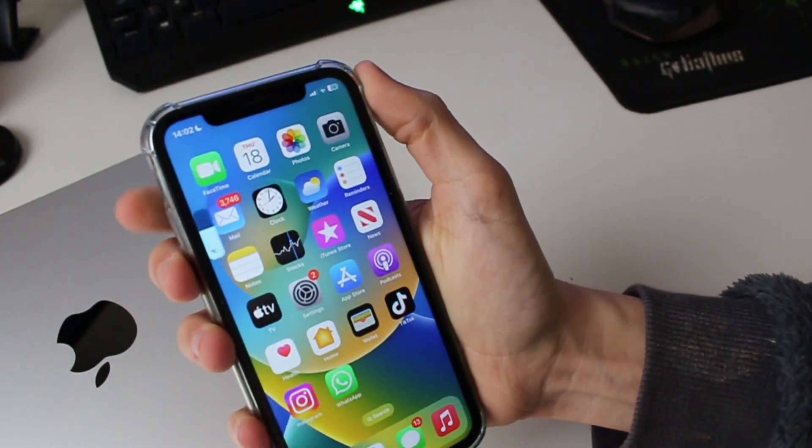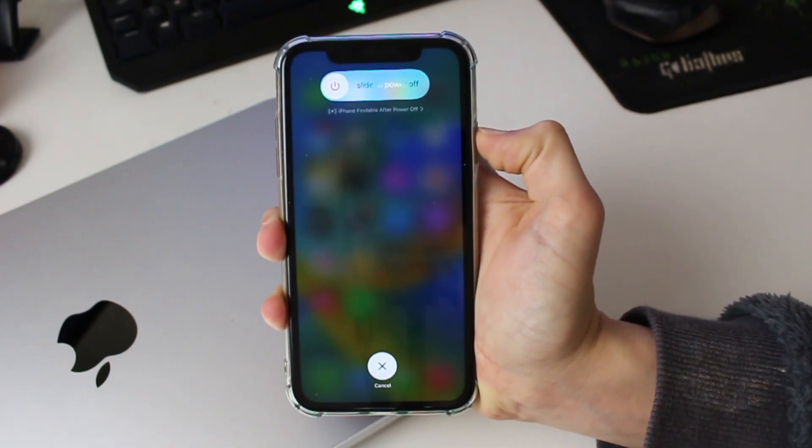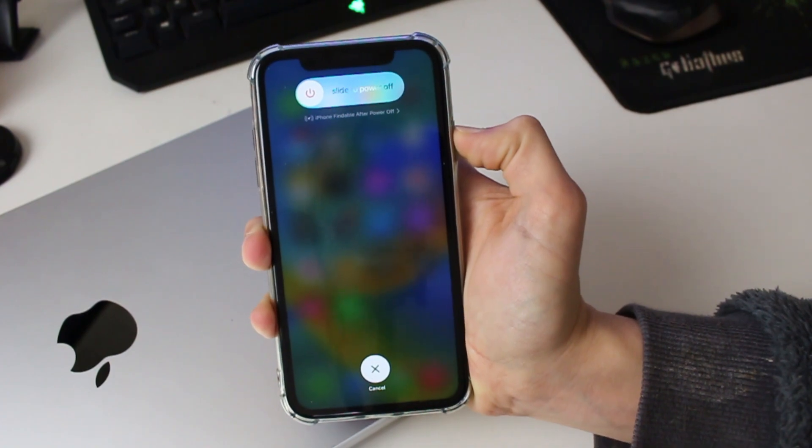Press the increase volume button here, then decrease, and then hold the power button. You'll then see this screen here — well, you may not if your phone's frozen — but just keep holding the power button.